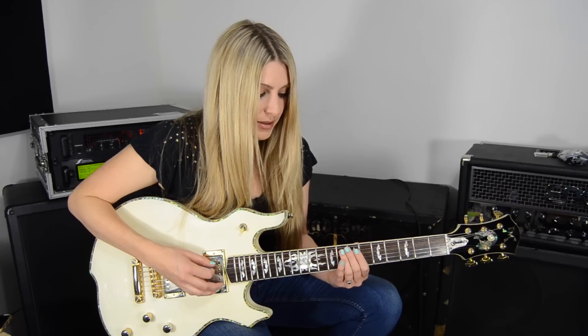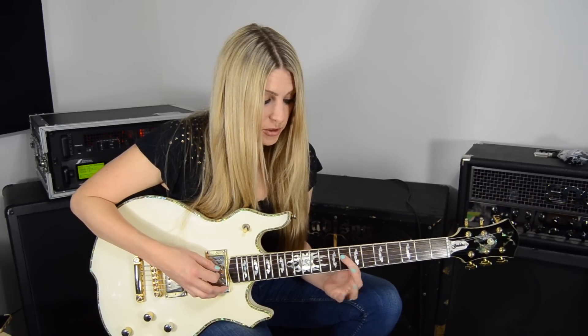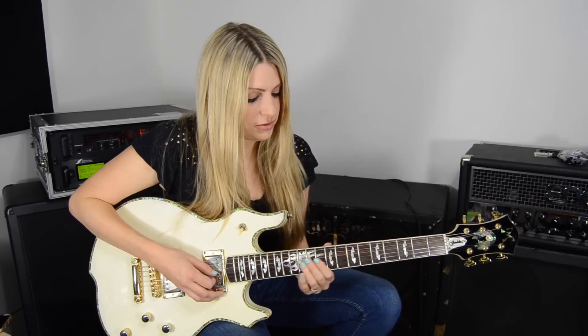Out of the pentatonic box — about 8 to 10 on the 5th string, 8 on the 4th string, and then 10 on the 5th string. All together.